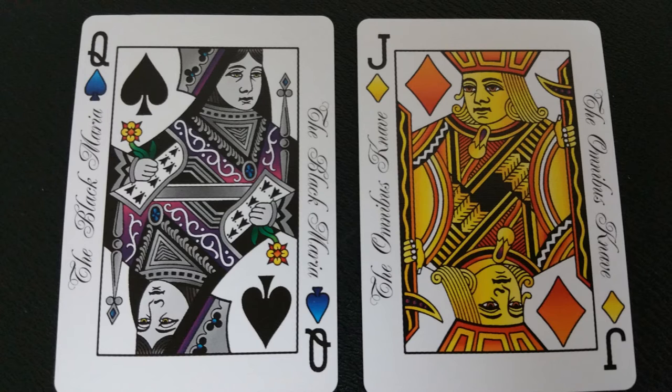With this deck you're also going to get two additional interesting gaff cards. One is a jack of diamonds and the other is a queen of spades. They're a little bit differently colored, and what makes them unique is the scripting on the side — the queen of spades on its side says 'the black Maria,' and the jack of diamonds on its side says 'the omnibus knave.'